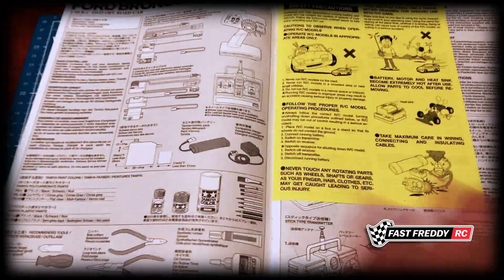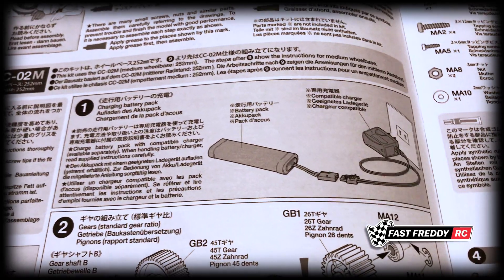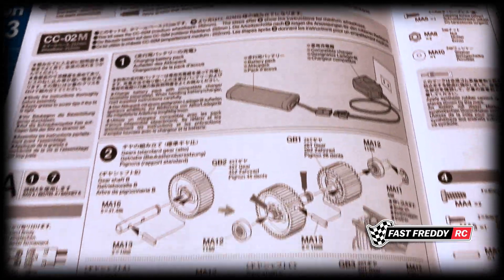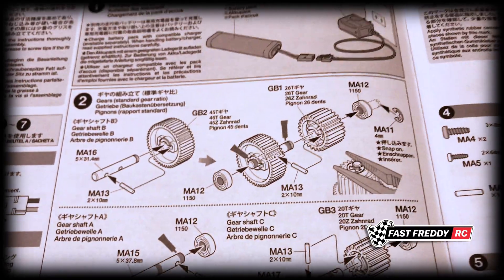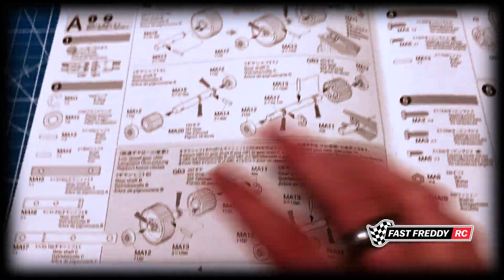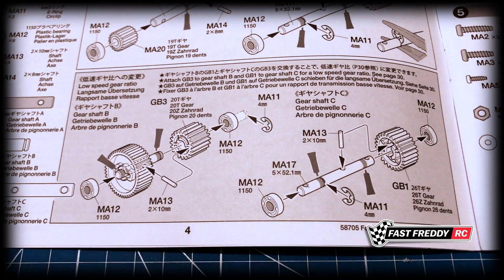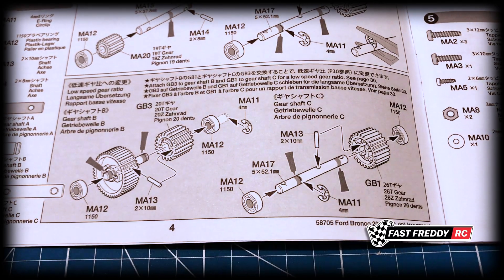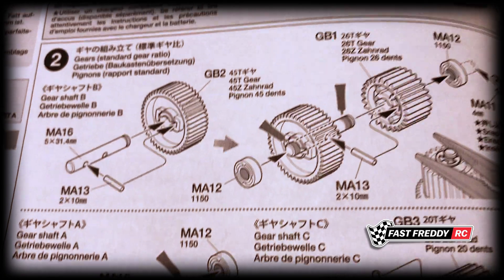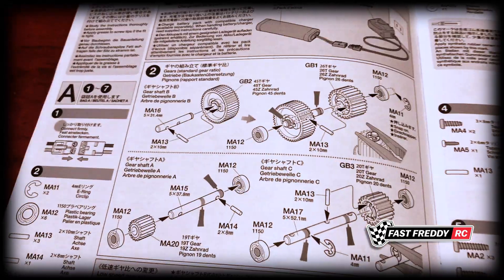Let me take you through the manual to see what we're up against. Step one is to charge the battery — I'm not going to do that right away since it'll take time to put the kit together. In step two you have a choice: standard gear ratio or low speed gear ratio. I'll be doing the low speed gear ratio in this build. I want this more as a crawler and trail rider than something that goes fast.